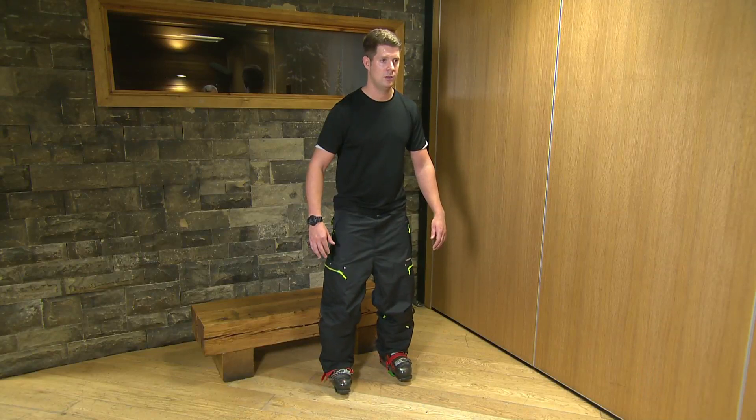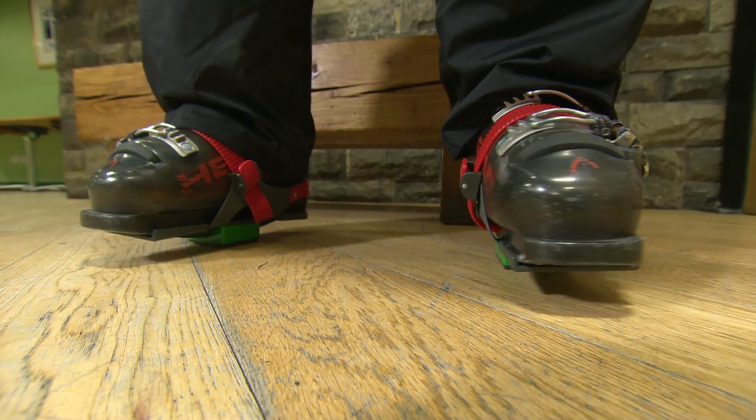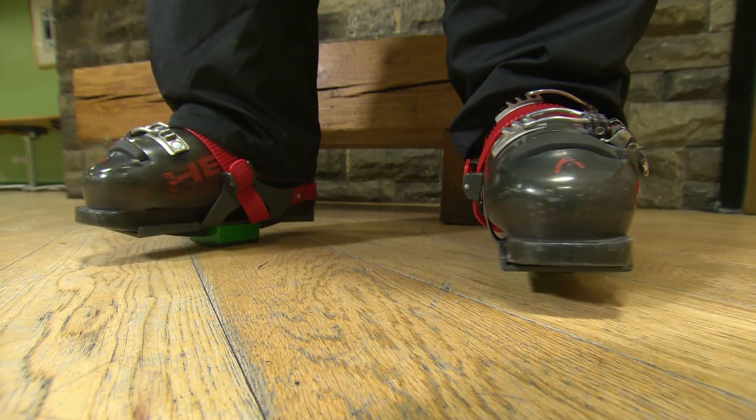Skiers need to be able to pivot their skis. It gives you fantastic control whether on the groomed slopes or off-piste. Importantly, the pivoting movement needs to be placed on a very good axis directly under your foot. The Skier Sweet Spot Trainer allows you to develop this movement pattern that will give you fantastic control on steep ground.